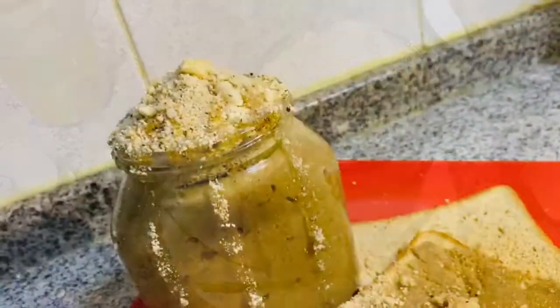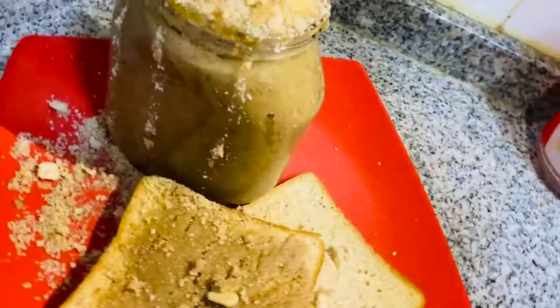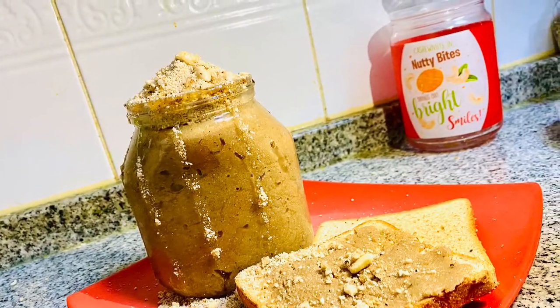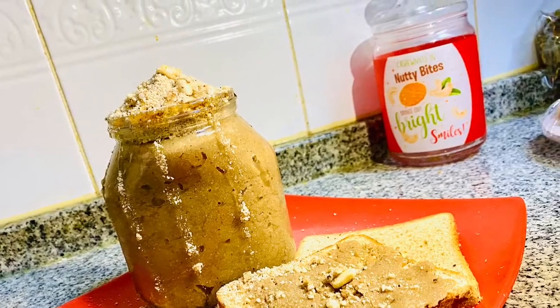This is a short and detailed recipe for you. Try it and comment in the section below. Please like and share it. We will see you in the next one. Thank you, bye bye.